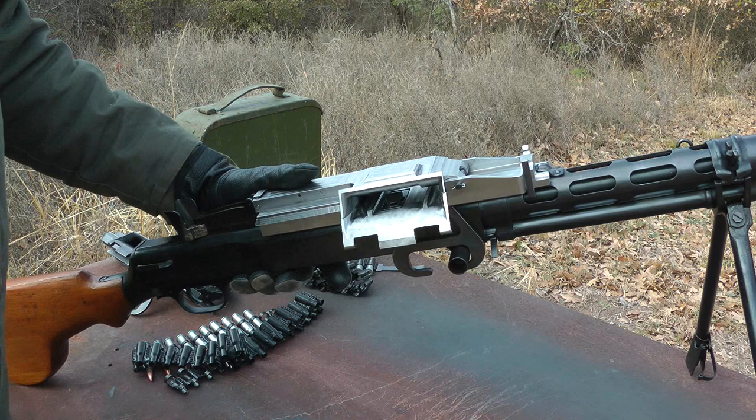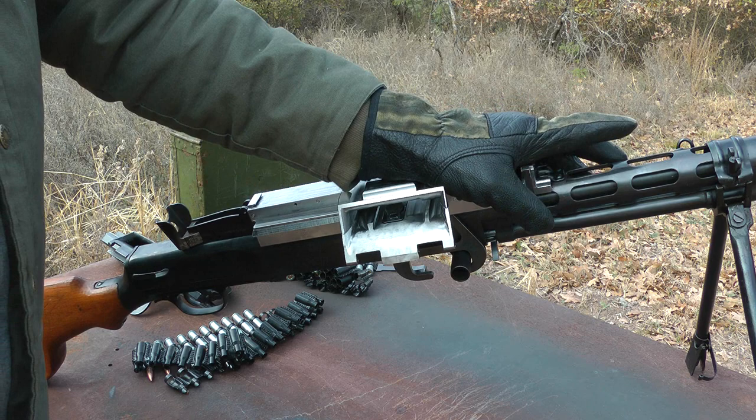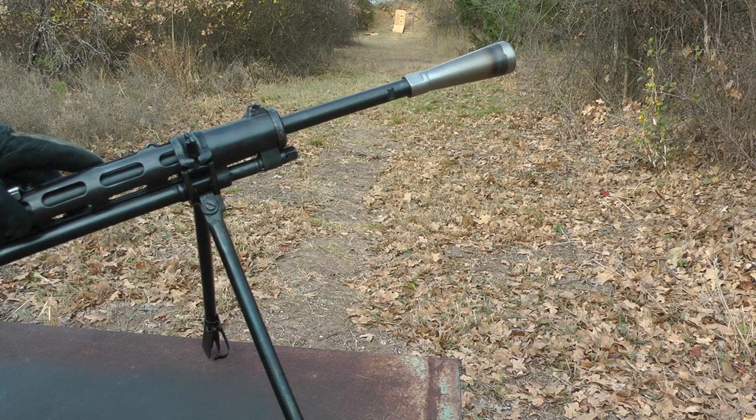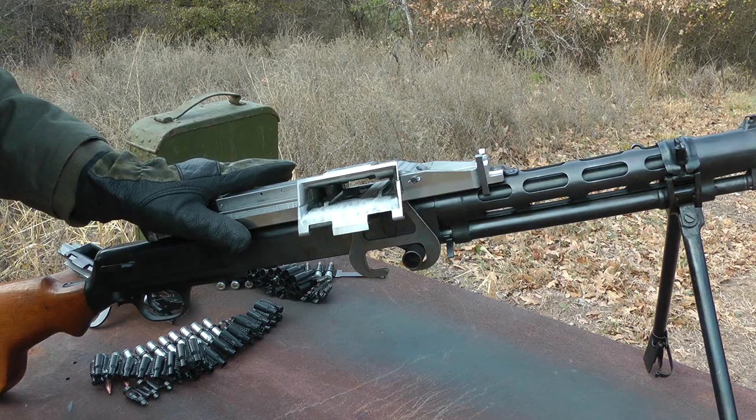Being that this one is semi-auto, it has a hammer and disconnector to cock and set. Extra gas pressure is required for that, so the gas ports are normally opened wider for semi-autos. So that you do not have to further open up your gas port or modify your gas system, all of the belt feeders will ship with booster cones so that you can attach a booster cone to your barrel, attach the cover to the top of your gun, and start feeding it belts.